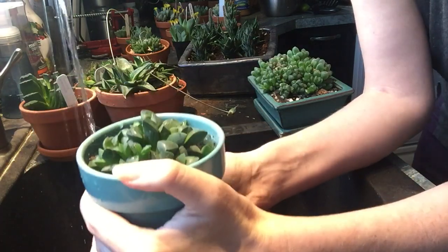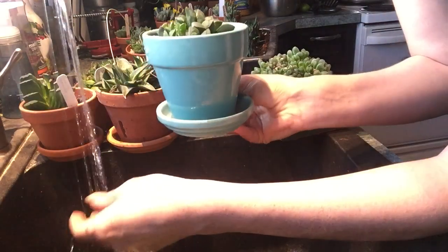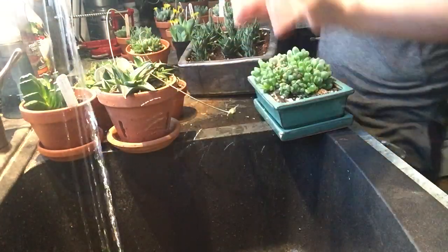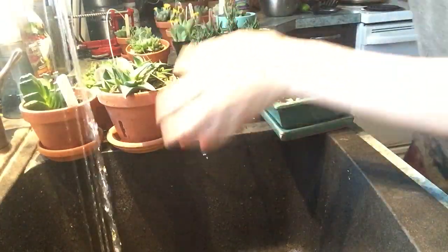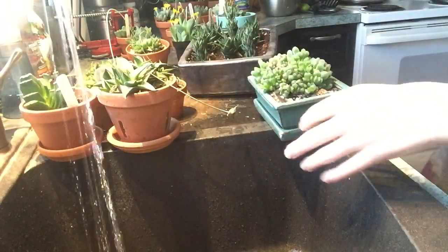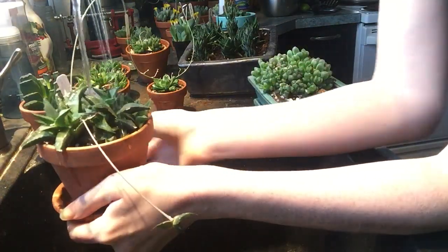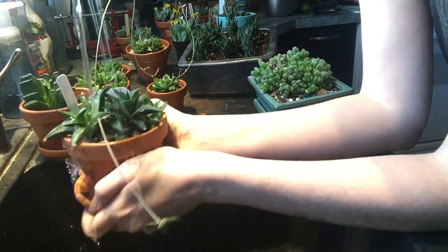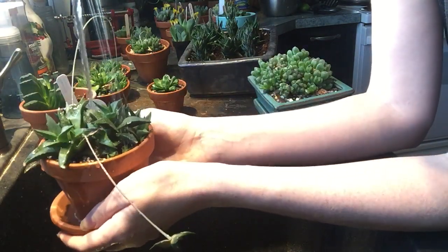If your haworthia is drastically changing suddenly and your care hasn't changed, it might just be because it's summer — and if it is summer, I wouldn't worry for a little while. If it's in the middle of winter and they start acting up, that's a little bit more worrisome, because winter is their active growth phase, or should be.